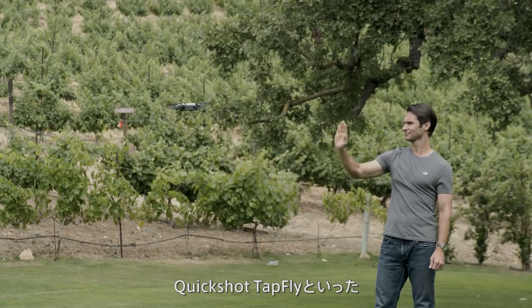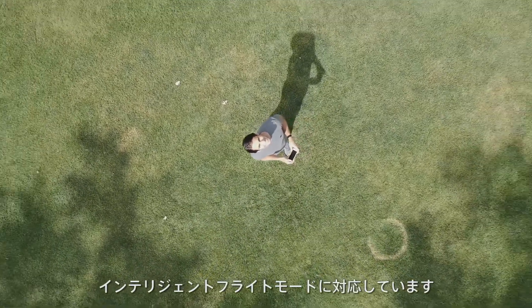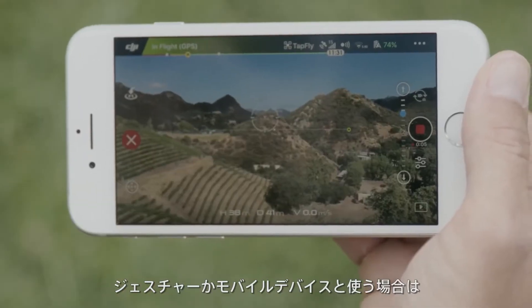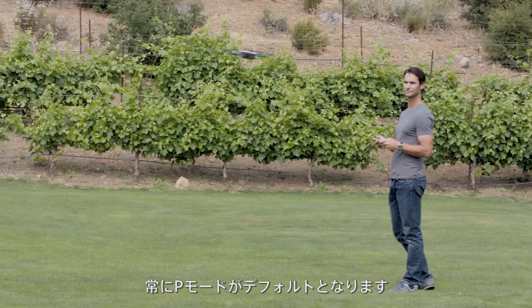In position mode, obstacle avoidance will be active and you can access intelligent flight modes like Quick Shot and Tap Fly. The aircraft will always be set to position mode if you fly using gestures or a mobile device.